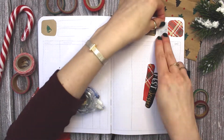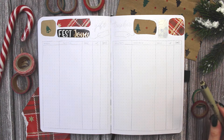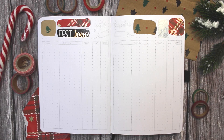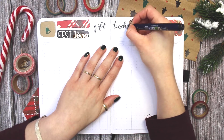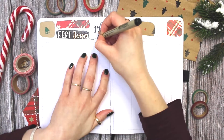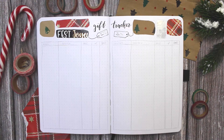The first spread you can see me doing here is a gift tracker. I always do gift trackers in my bullet journal every year for Christmas just to keep track of everything and all the gifts I'm getting for different people in my family and for friends. I'm decorating that with a bunch of my wrapping paper boxes at the top and also lettering 'gift tracker' at the top.